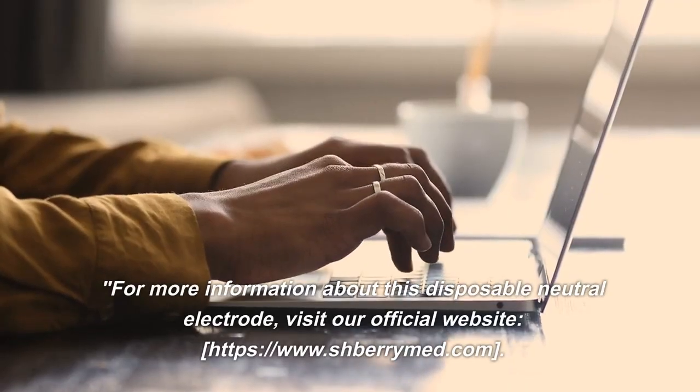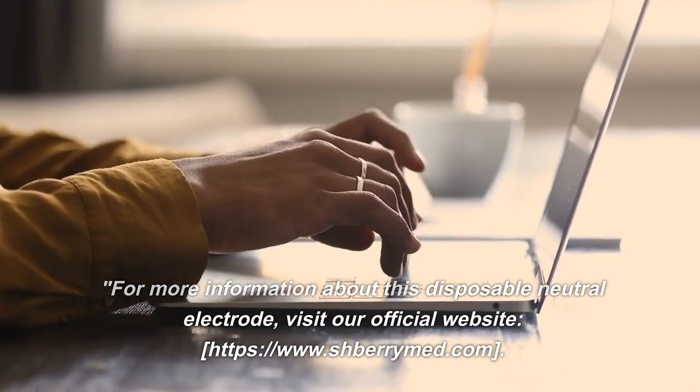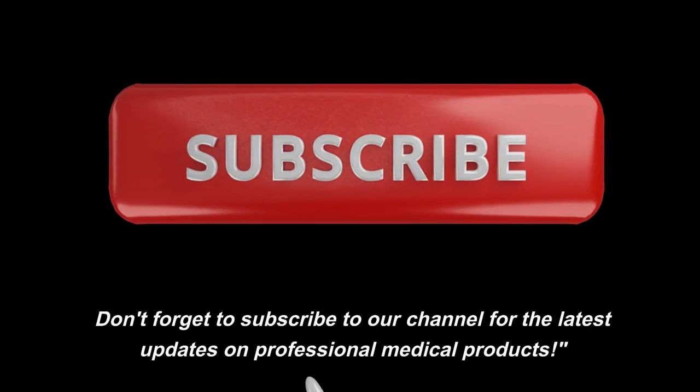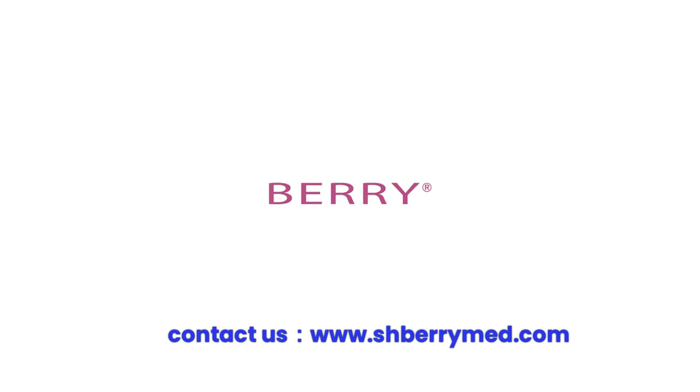For more information about this disposable neutral electrode, visit our official website at htpsw.shperrymed.com. Don't forget to subscribe to our channel for the latest updates on professional medical products.